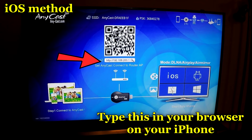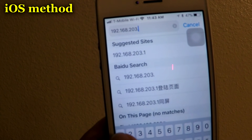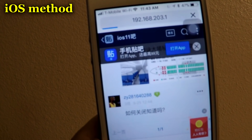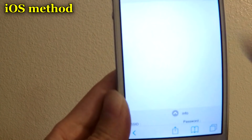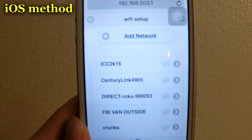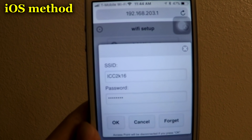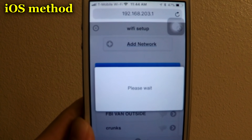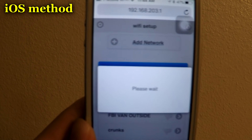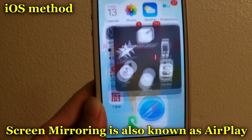The next step — on the same device, you need to connect to the Anycast IP that is on the screen. In my case it is 192.168.203.1. Then you will need to click Internet and connect to your home network. Once it refreshes and shows the networks, connect to your network. I've already typed in my password — and I am now connected.